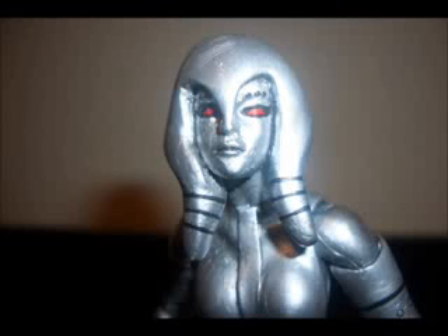So there you go — this is my review on my custom figure Jocasta. Again, the base was made from the Wasp, and the creator of this figure was Hunter Knight 4 — check out his website. This is basically my first custom for 2011, with many more to come. I'll be doing a review at least twice a week. I really hope you guys enjoyed this review, and I'll see you guys later. Ciao!